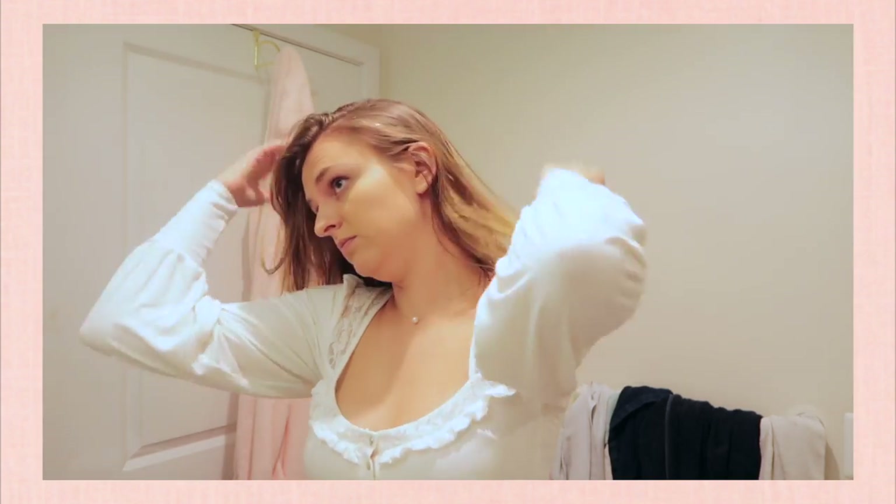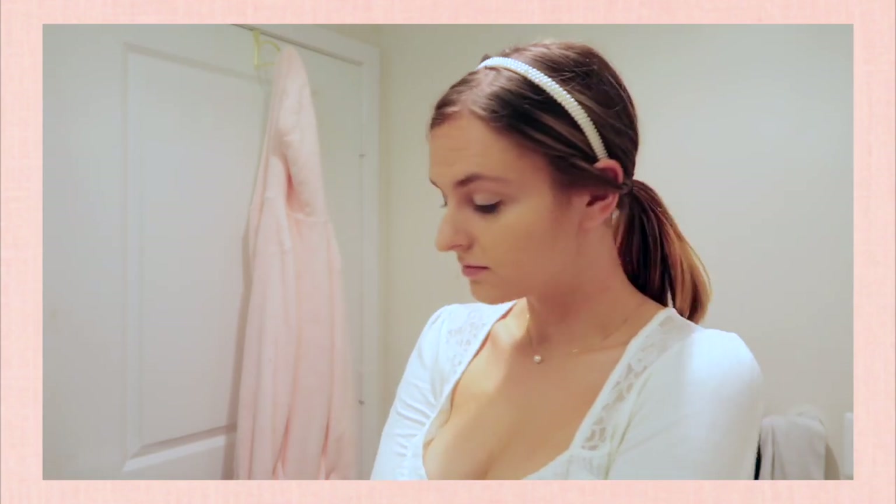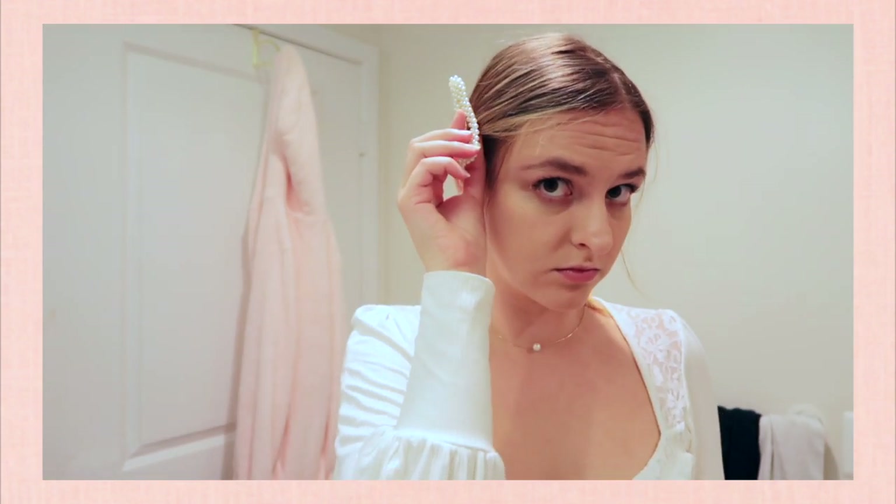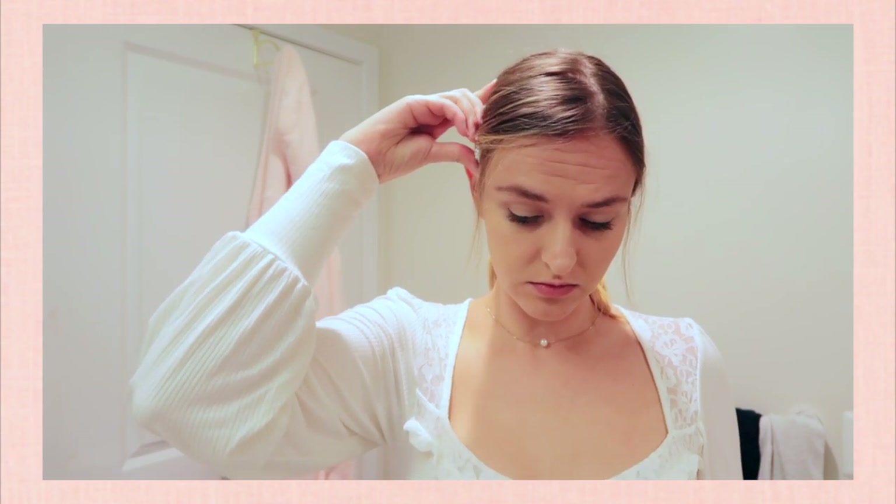In case you wear a side part, I'm showing what the same hairstyle looks like with a side part. You can also take that same hairstyle and just put in a clip, which makes for a super easy hairstyle that still looks put together because of the pearl hair clip.